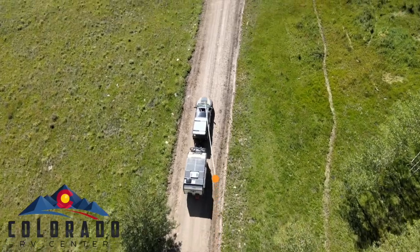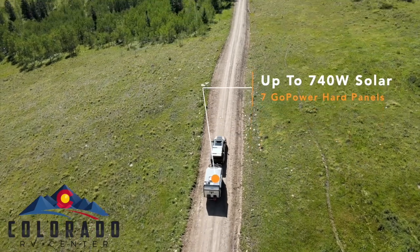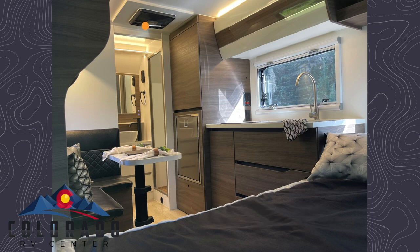On the roof we have seven solar panels charging 1080 amp hours of lithium batteries. Stepping back inside we have the luxurious Isotherm refrigerator as well as a 12-volt air conditioner to completely eliminate the need for shore power.